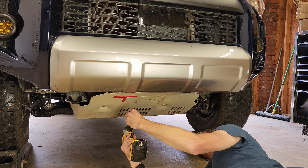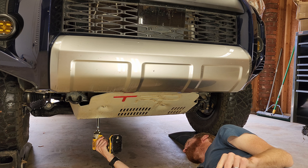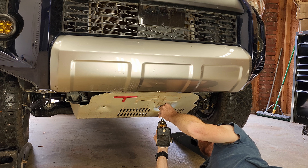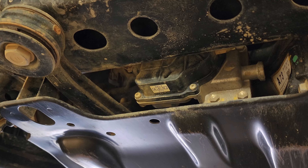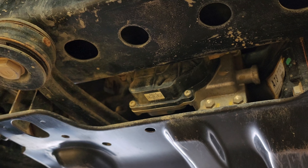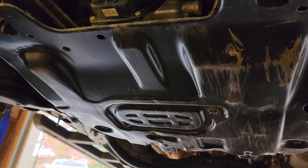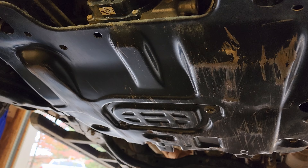I got the TRD skid plate removed. From here you can see the four-wheel drive actuator, but it'd be pretty hard to apply the Flex Seal. I'm going to go ahead and remove this lower oil pan skid plate so it'll be easier access to get to the four-wheel drive actuator and apply the Flex Seal.